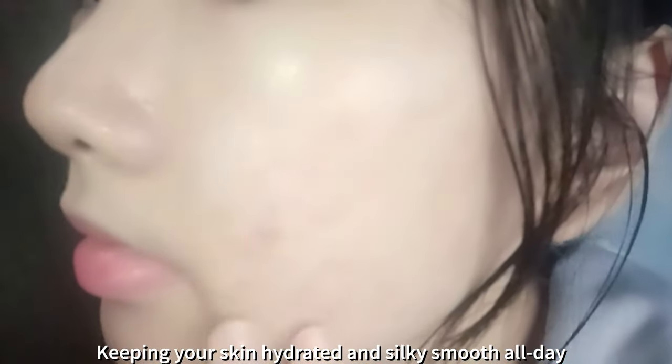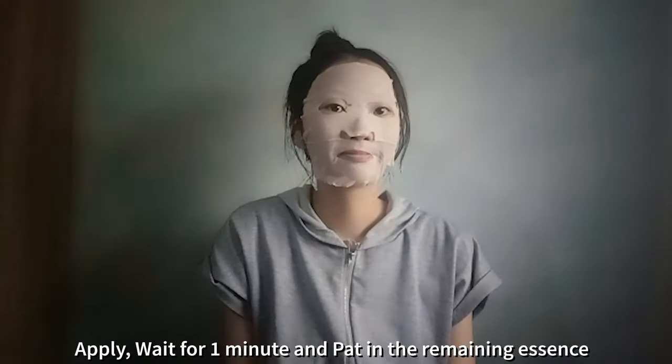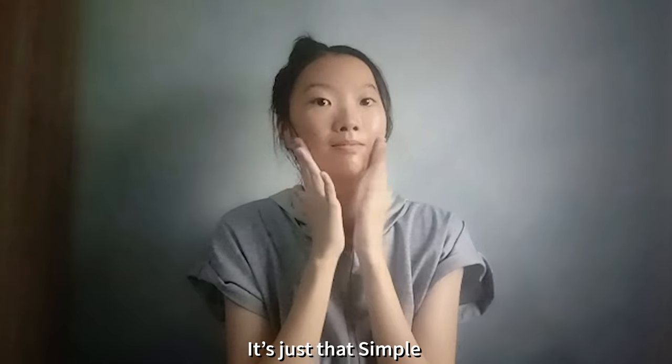Keeping your skin hydrated and silky smooth all day. In just 3 steps, apply with 1 minute and pack in the remaining essence. It's just that simple.